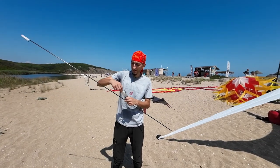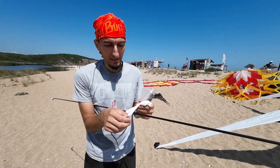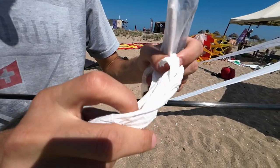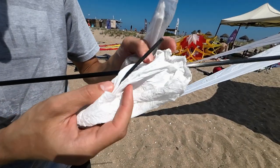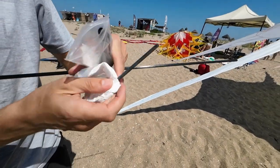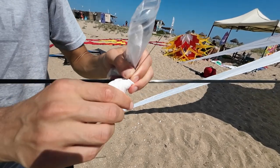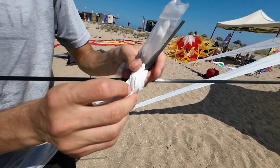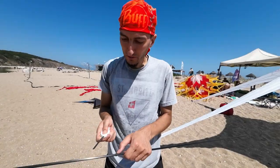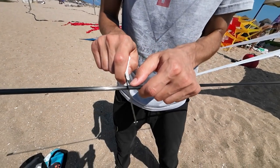I'm gonna use a plate which is always in my bag just in case — it's right here. And I'm gonna use paper for a handle like this. Use only kitchen paper, don't use toilet paper — it's not that durable. Now, how to cut: you're starting with light tools like this.